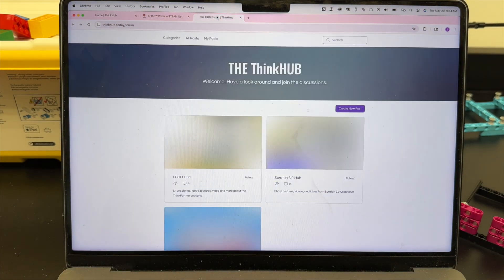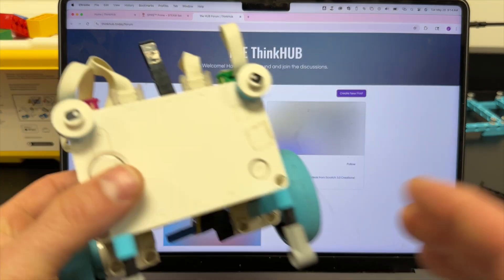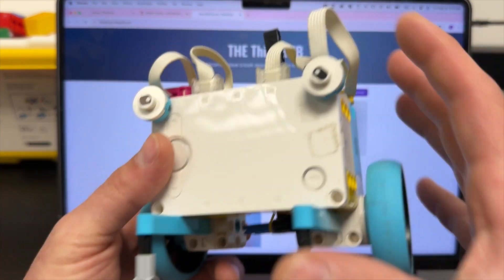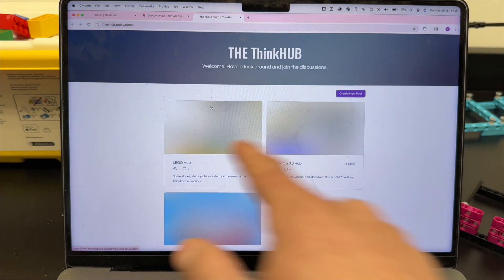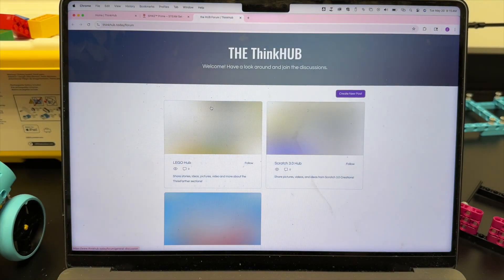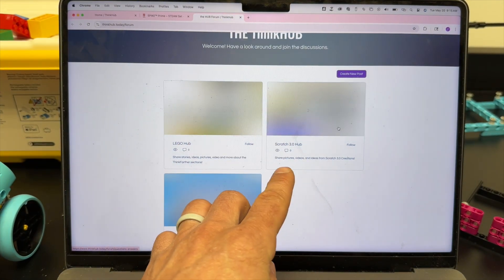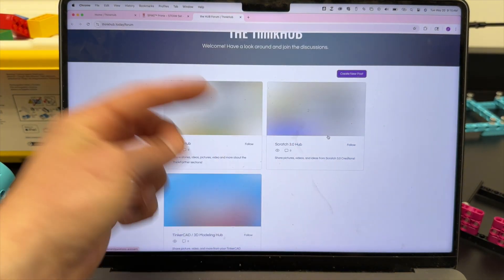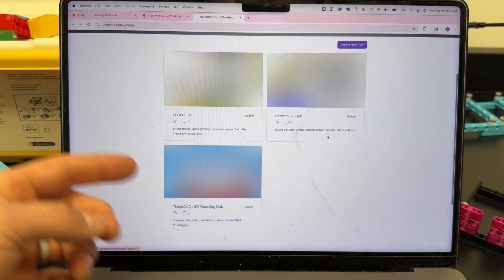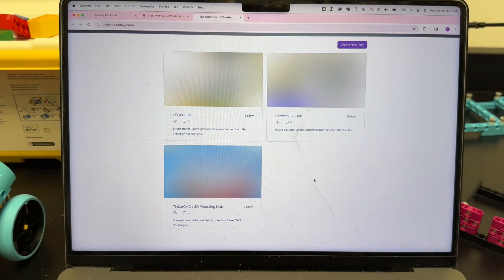Not only that, we have the ThinkHub forum where after you create and innovate and change a polybot or a racer, you can go share your creations in the LEGO hub. If you make an awesome Scratch project within the computer coding unit, you can put it in the Scratch hub and the Tinkercad 3D modeling hub. There's also going to be a First LEGO hub as well.